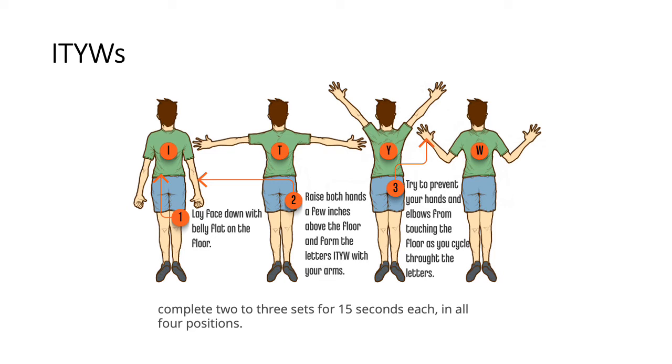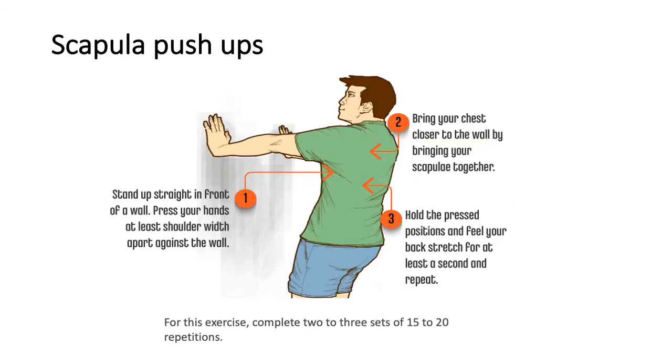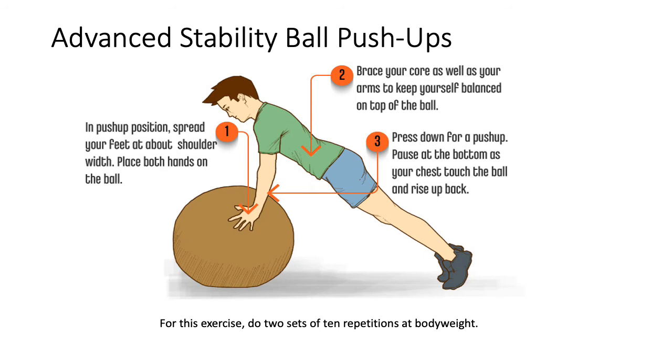The next exercise is Scapula Push-ups. Stand straight in front of a wall and press your hands against it at least shoulder-width apart. Bring your chest closer to the wall by bringing your scapulae together, hold the press position, and feel your back muscles - trapezius and rhomboids - get activated for a second, then repeat. Complete two to three sets of 15 to 20 repetitions. This is an easy and good exercise to strengthen the posterior muscles that move the scapula.